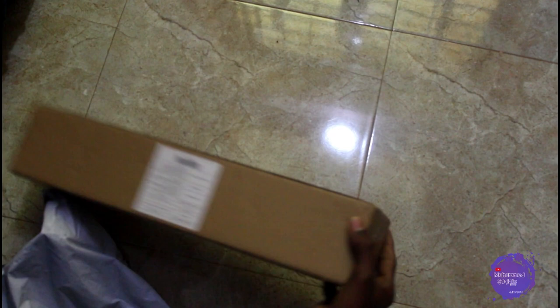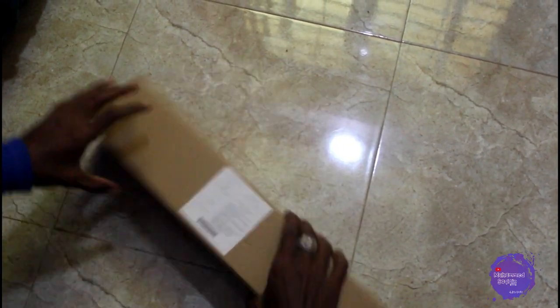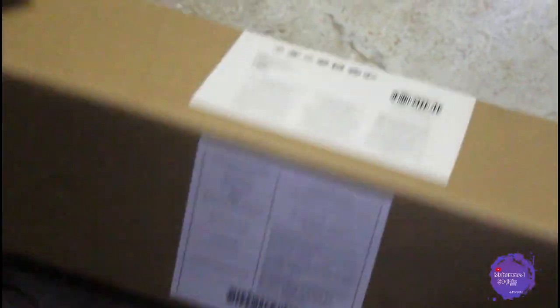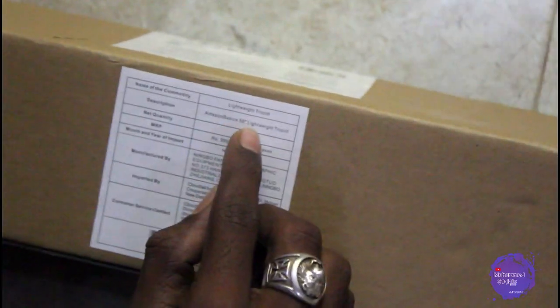So guys, the tripod has been received. I have cut the packaging open. This is the tripod. You can see the tripod's height and specs. The name is Amazon Basics 50-inch light tripod, quantity one unit. It is $9.95 and the discount is $9.50.